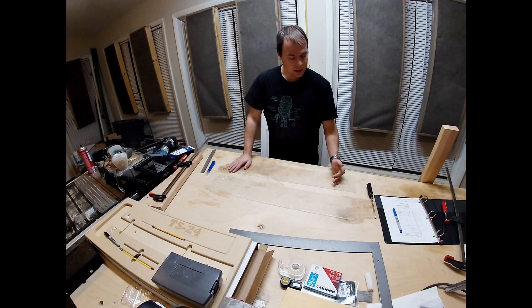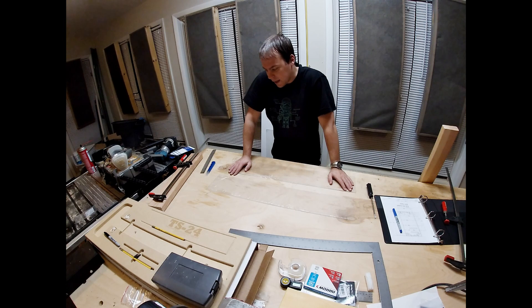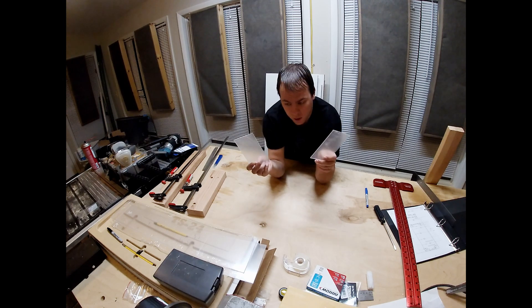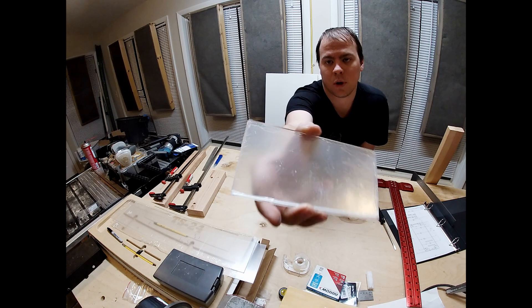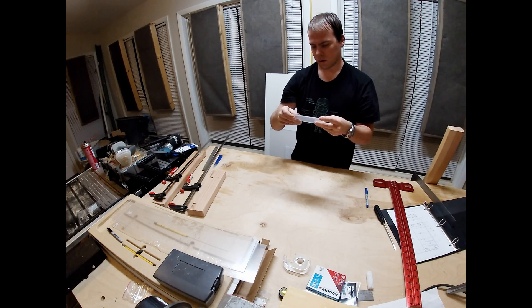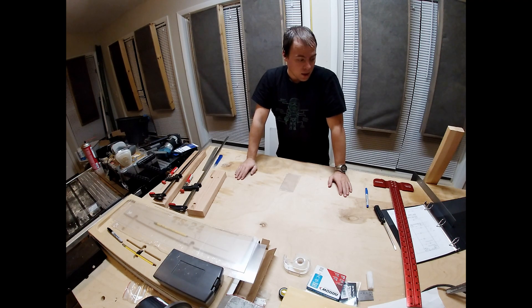We are now going to mark these at the correct length and the correct depth, then cut them at that depth, and then we're going to start plotting out our holes and everything else. I now have two much smaller pieces of acrylic — one is slightly smaller than the other. There's a little overhang on pretty much all sides. It's kind of hard to see because of the protective layers, which I could remove now but there's no real reason to.